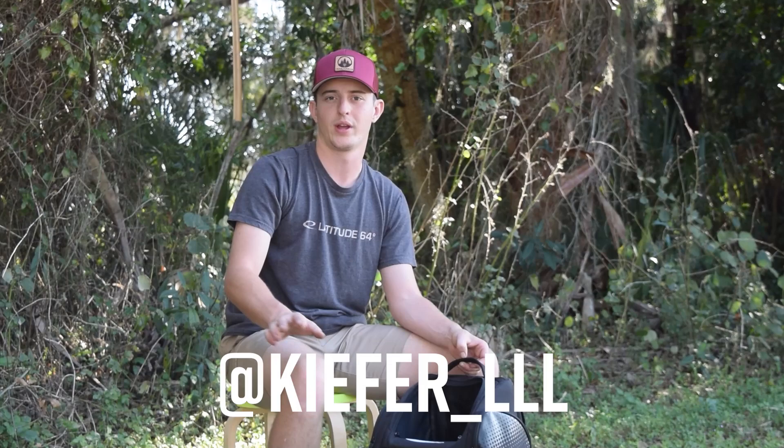And those are all the frisbees in my bag. Thanks for watching my in the bag. If you saw any discs that you wanted to try out and go get, go ahead and check out the Latitude 64 store or check them out at teamfiggins.com. Huge shout out to teamfiggins.com for helping me film this video. You guys can also check out my social media — it's Kevin Kiefer on Facebook or Kiefer underscore three L's on Instagram. Thanks guys.